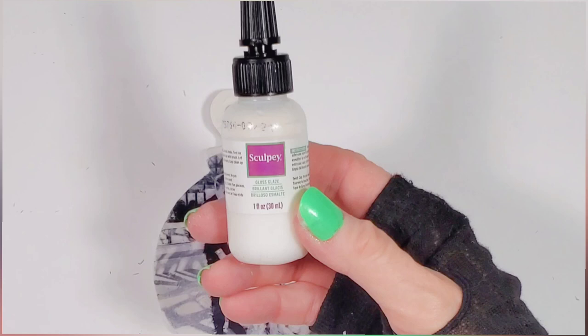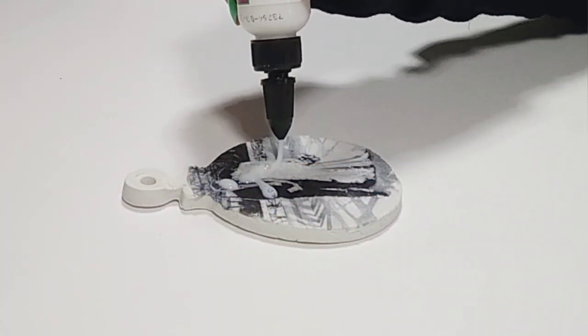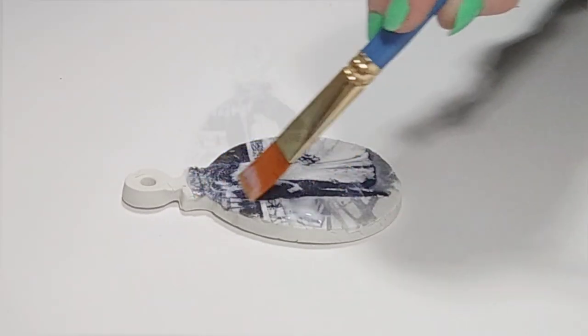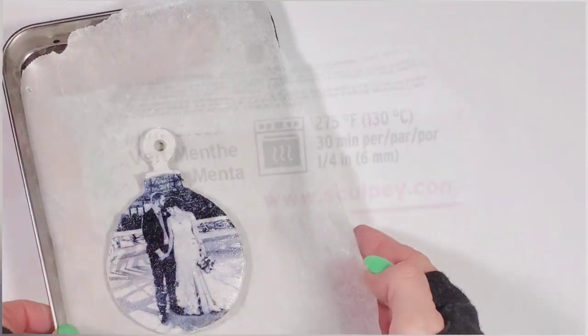Next we need to coat the transfer with glaze or varnish, and bake it in the oven according to the instructions on the package.